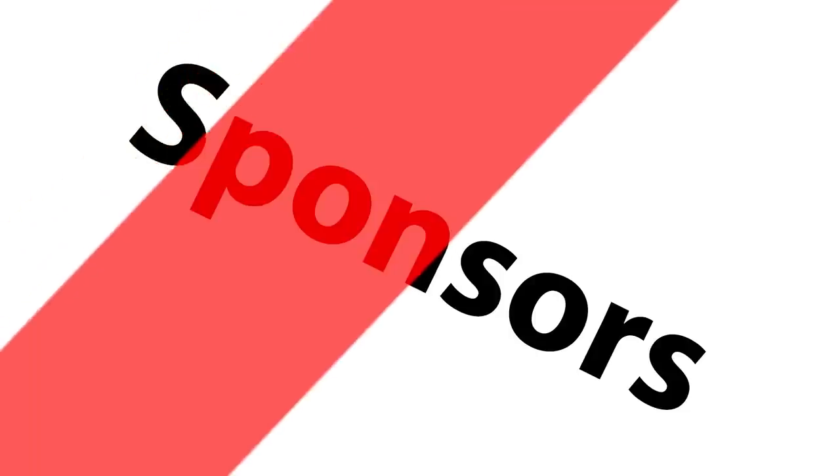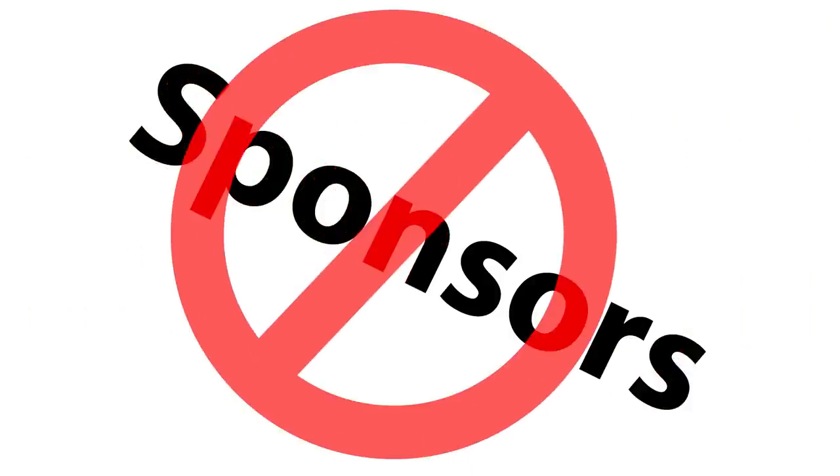Before we get too far, I do want to remind you that I am not sponsored or affiliated with Nikon in any way. They don't give or loan me gear and I receive no compensation from them in any way, shape, or form.